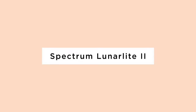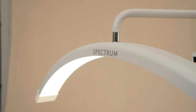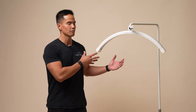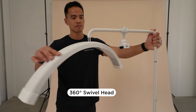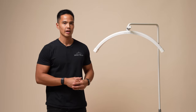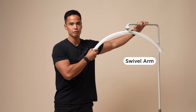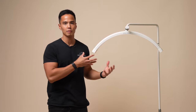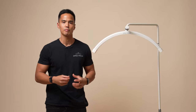Introducing the brand new version 2 of our Lunalight. We've made some improvements including a few major features, such as the ability to swivel the head more than 360 degrees. It's also a tool-free installation and setup, and you're able to swivel the arm to reposition the light freely. That paired with the ability to swivel the head allows more versatility and flexibility for positioning the light.